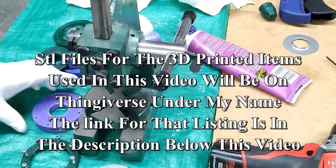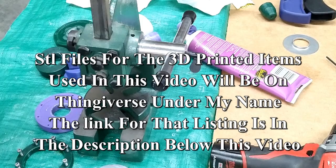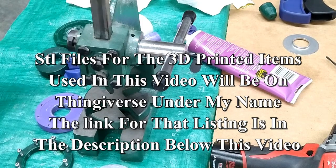The files for the base, the clamping ring, the plugs, and the two fixtures that I use on my lathe will all be on Thingiverse under my name.